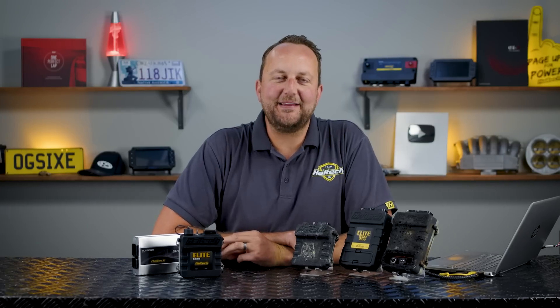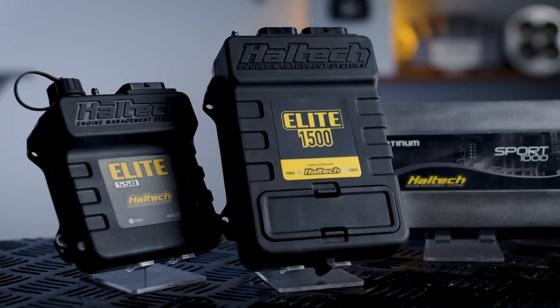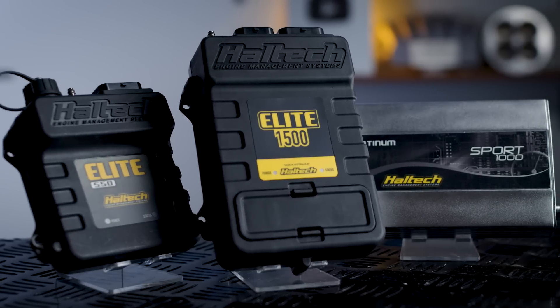Hello there and welcome to Technically Speaking. Today, a little bit of a different topic. We're talking about second-hand ECUs — should you buy one, and when you do buy one, what to look for.